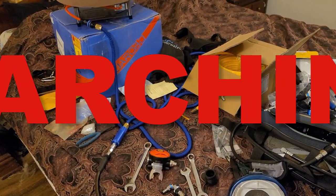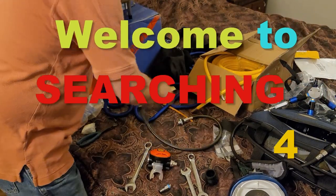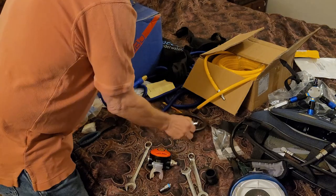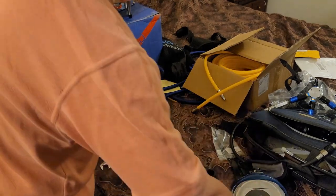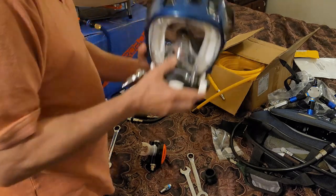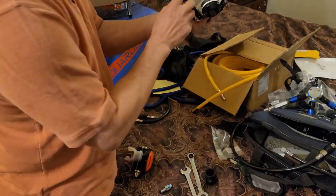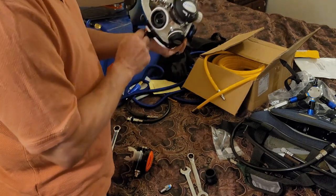Hey, Dana here and welcome back to Searching For — this is behind the scenes. I was doing the video prior to this where you saw me install a quick disconnect line to the Aqua Robo airline filter system. So what we're going to do today is add another regulator to the Ocean Reef mask through the communications port.